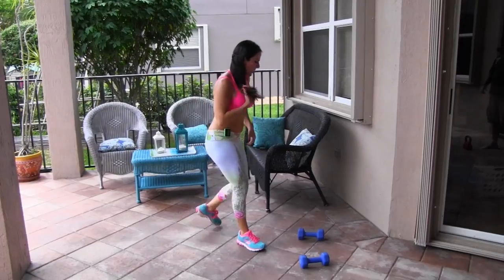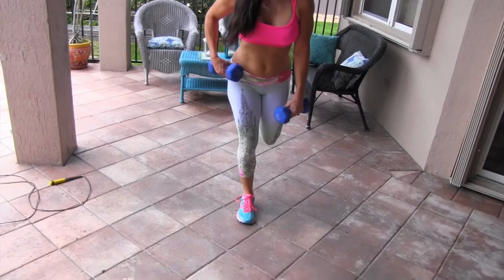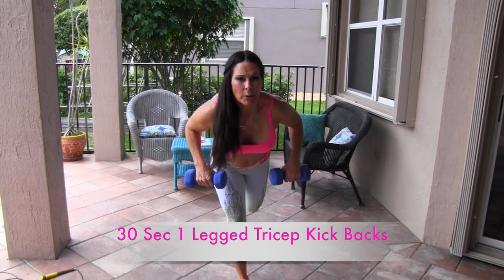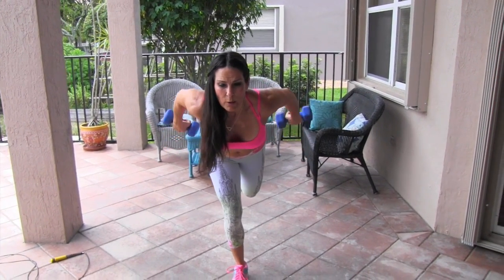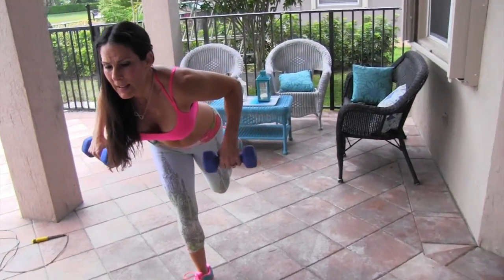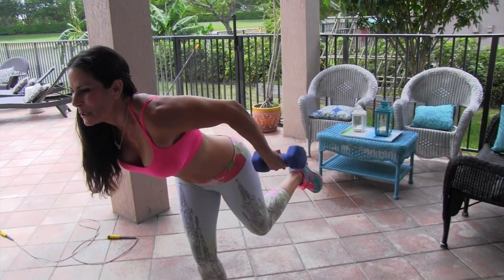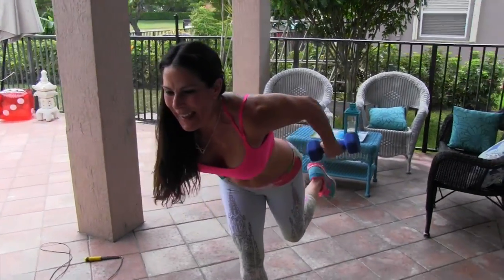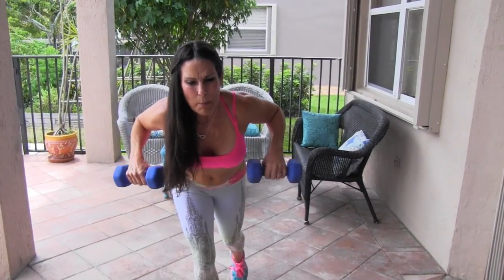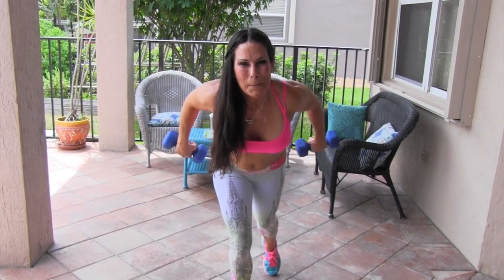Grab your breath — last exercise. Grab your weight. We're going to go on our right leg, pick up the left, and we're going to be doing some tricep kickbacks. Boom — working those triceps for 30 seconds, keeping our balance. Let's do it, we got this. Don't stop — come on, girls, let's go! Remember, you need to put your foot down for balance, but keep those triceps moving. You got it — my foot is down. Bam, we did it! That was awesome.